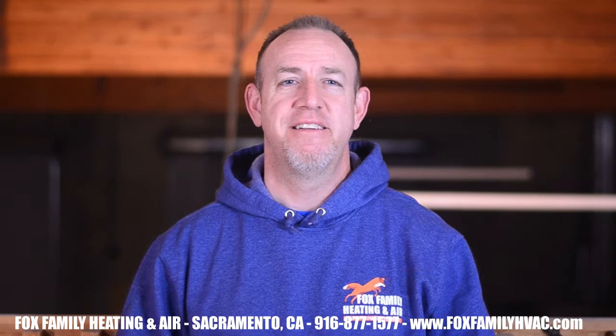If this is your first time watching our videos, please click subscribe on the bottom right, and if you click the little bell next to it, you'll be notified of all our videos as they come out. Thanks so much for watching and we'll see you on the next video. You're watching Fox Family Heating and Air — don't forget to subscribe and check out more of our videos.